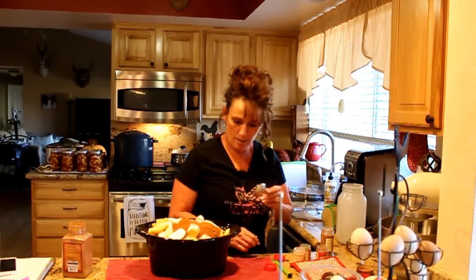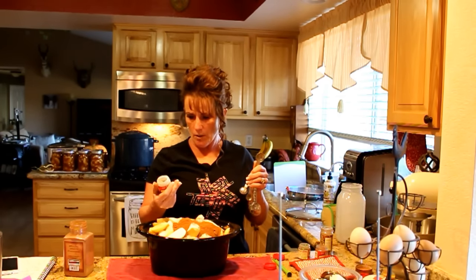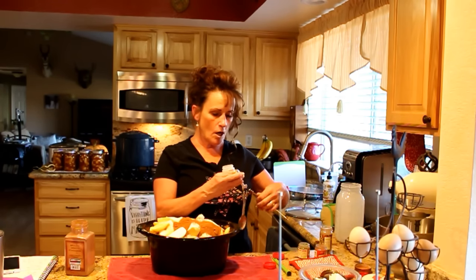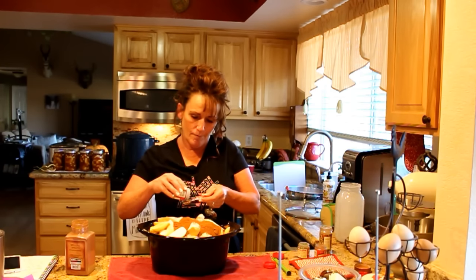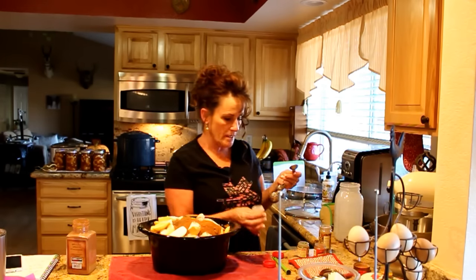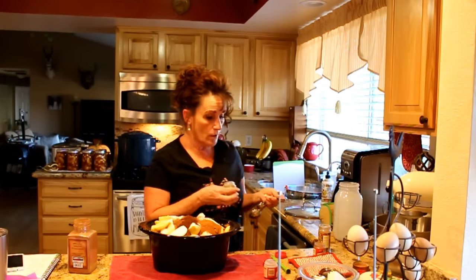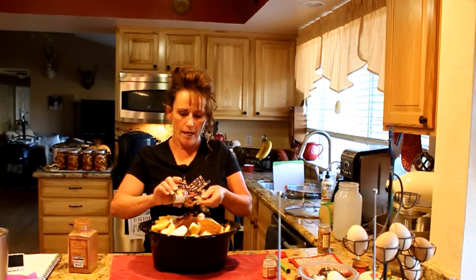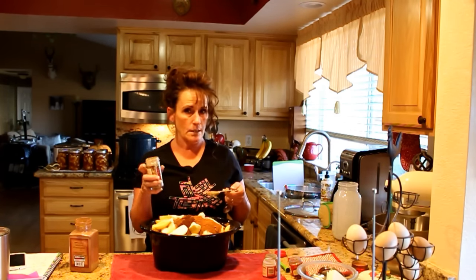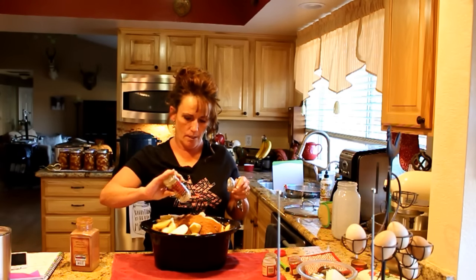I'm going to add my cinnamon — two heaping tablespoons of cinnamon. You can't have too much cinnamon with apple butter, I'm pretty sure. Then I've got ground allspice. Allspice is a combination of flavors — I want one heaping teaspoon of allspice. Then ground clove: clove is very strong but in this recipe it's crucial. And nutmeg — heaping teaspoons of each of those.